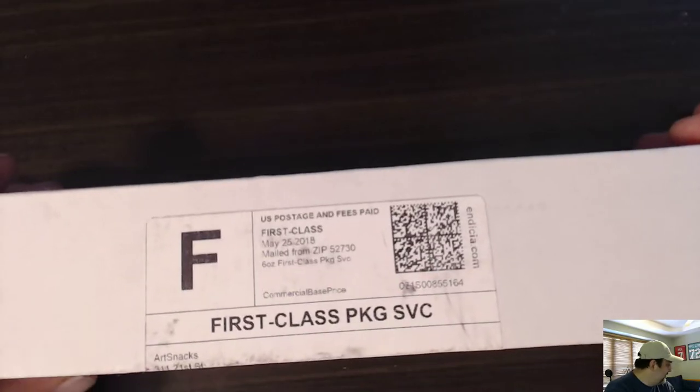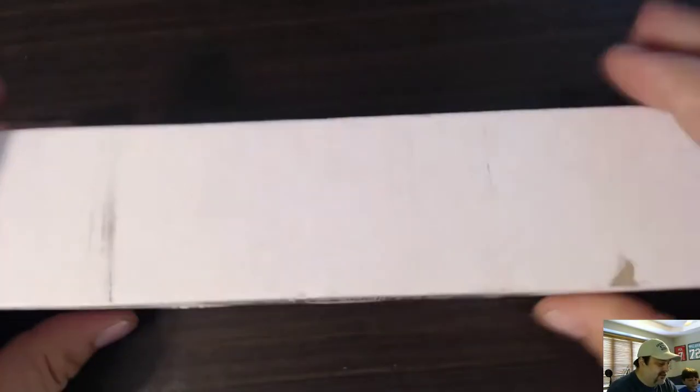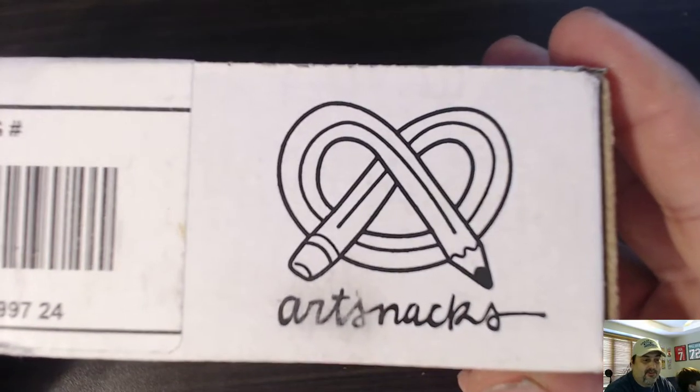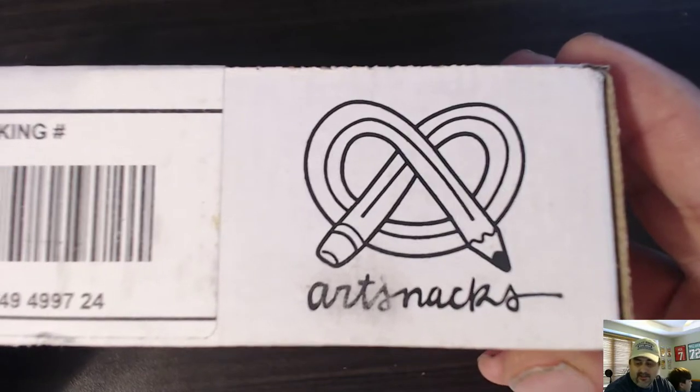I like ArtSnacks. Alex likes ArtSnacks too. So if you haven't checked out ArtSnacks, they're not a sponsor and I have no discount code for you, because we do sports cards and other things like that. But I do like this, so I figured I'd open it on camera to show you what you get.